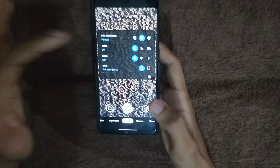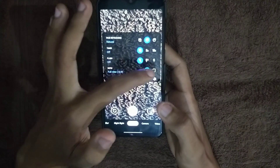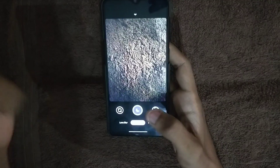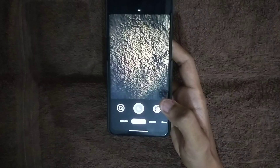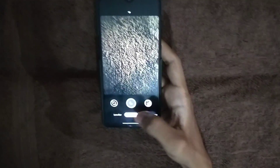One thing to note is that you can't shoot in 19:9 aspect ratio in GCam — you can only take photos in 16:9 or 4:3 ratio. Night Sight has been improved, and I'll show you photos on screen so you can decide for yourself.